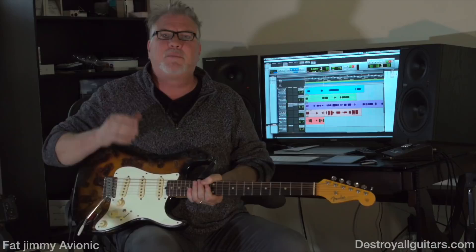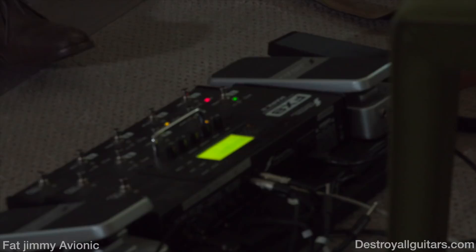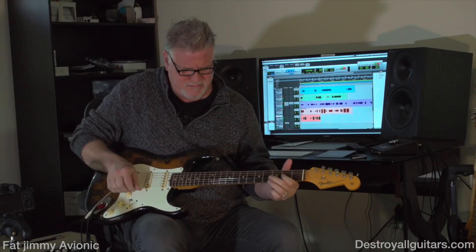That beautiful slightly broken up Fender thing. Then if you want to go further up, you put a gain pedal in front of that thing. So you get that, right?